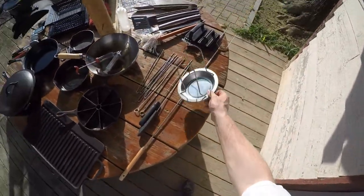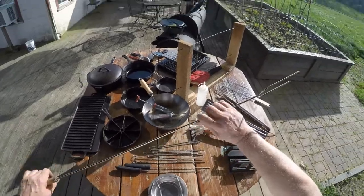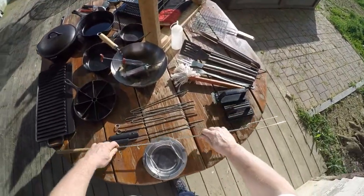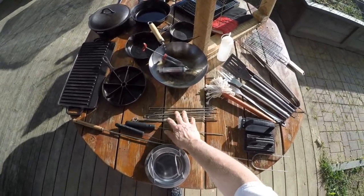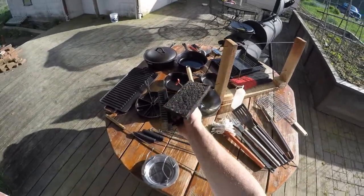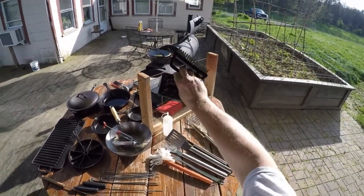A beer can chicken stand — I did beer can chicken, got that video up. This is a hot dog skewer that we used on a fire pit, that's on a video too. You can never have enough different types of little skewers. And this is for cleaning up your griddle or cleaning your grates.